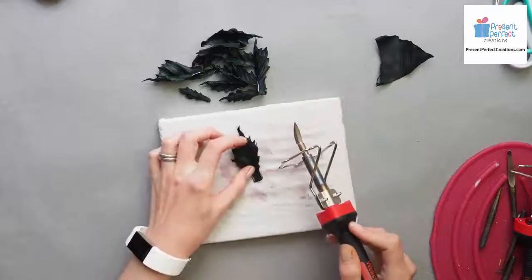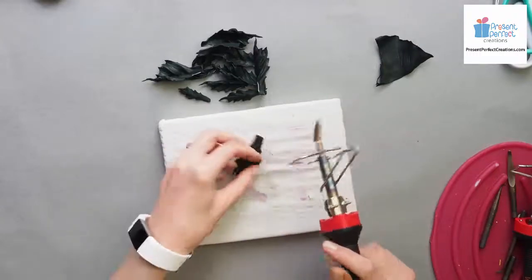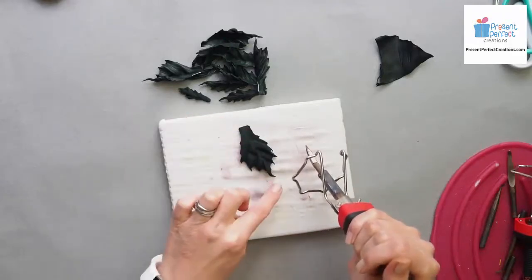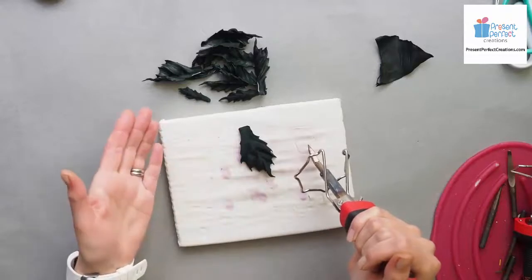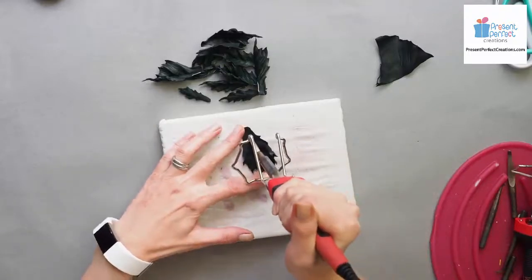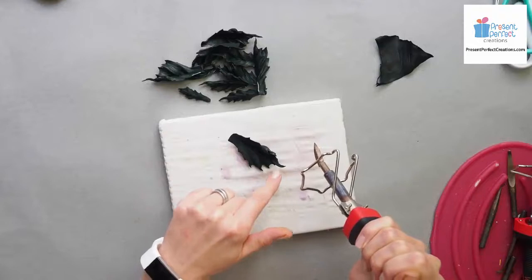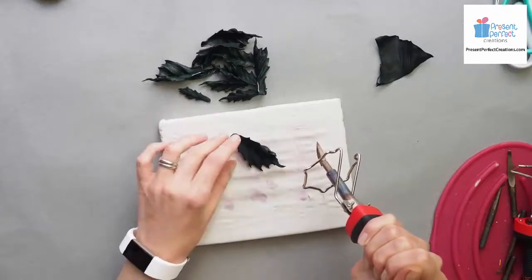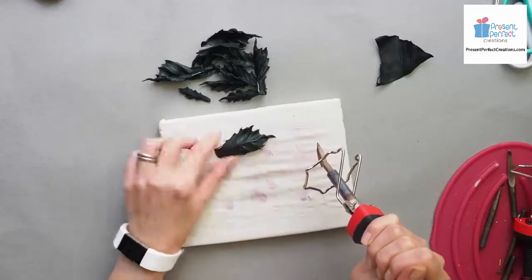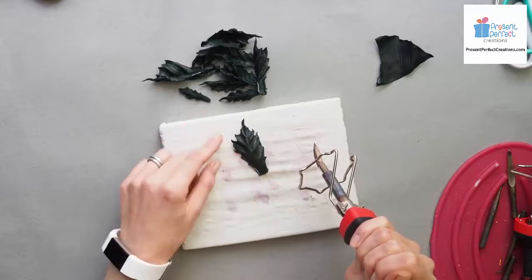Basically what I want to shape is a central vein, and then just enhance the hand shaping that I've already achieved on my leaves. For the central vein it's easier to keep the leaf upside down and follow that central fold that we did when we hand shaped our leaves - just enhance it and do a concave rather than convex, which we have at the moment. I don't need to go all the way up to the tip because the tip is usually nicely curled. The wire is not going to go all the way up there, so that's it for the central vein.